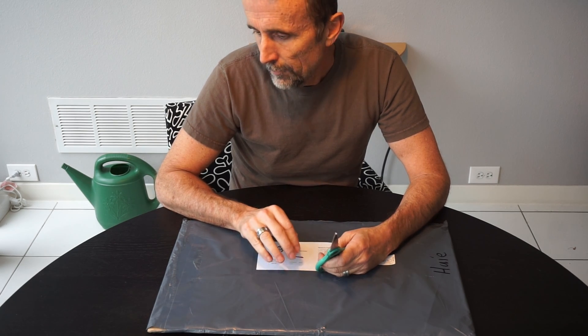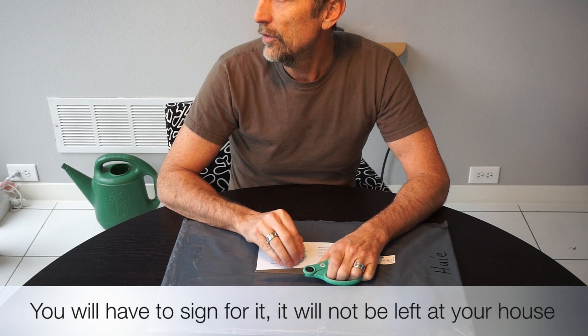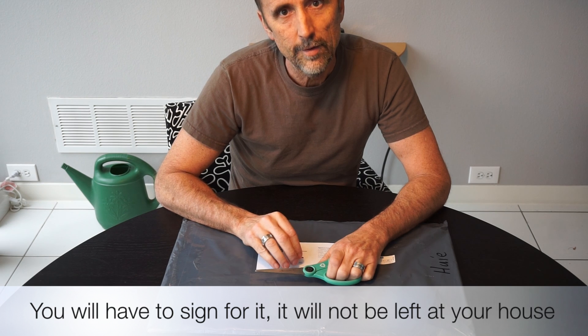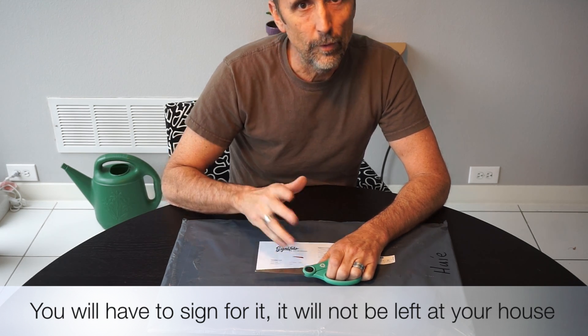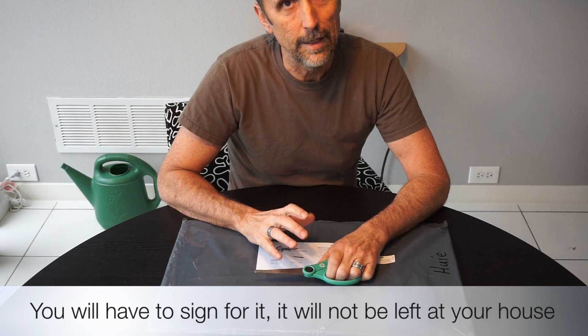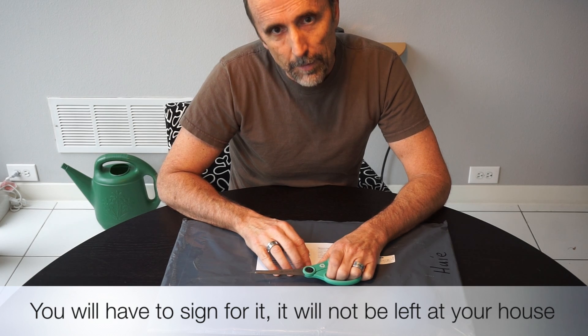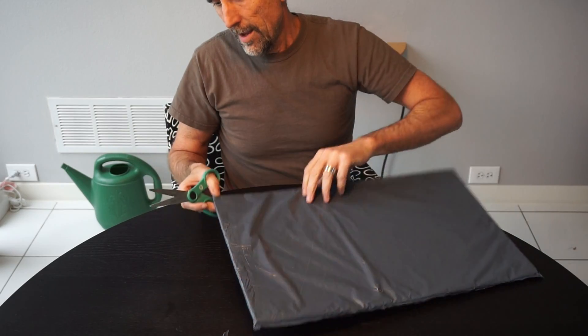I plan to install it myself. One thing to keep in mind is when having this shipped, have it shipped to an address where you have to sign for it. When they ship it, apparently going through customs and wanting to do tracking and everything, you're going to have to sign for it. It will not be left on your doorstep. So that was a mistake I made — I didn't realize that.